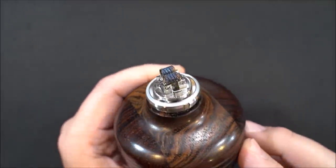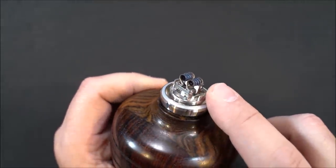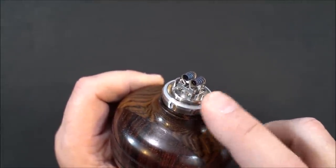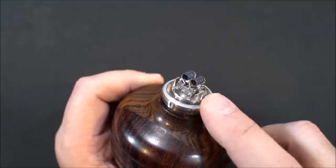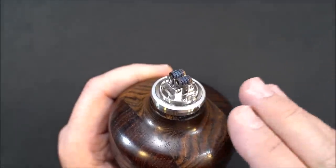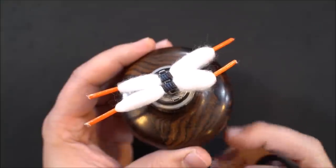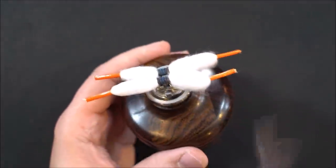There we go — got all the hot spots out. One thing I want to mention is this o-ring, or gasket, where your glass sits — it always pops off and it's very annoying. When you guys hear me talk about it during my cons, this is the o-ring I'm referring to.